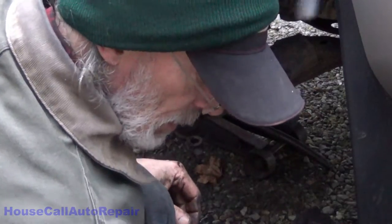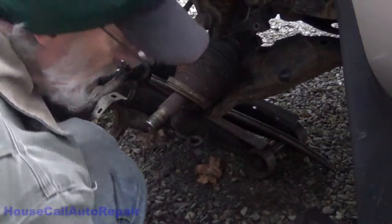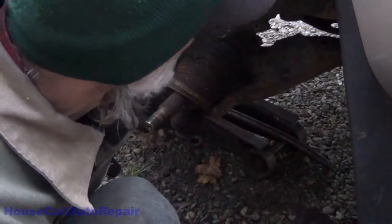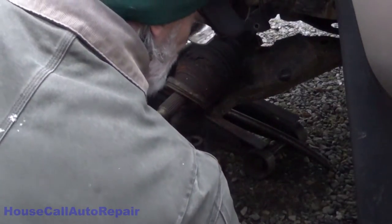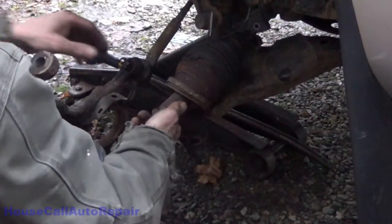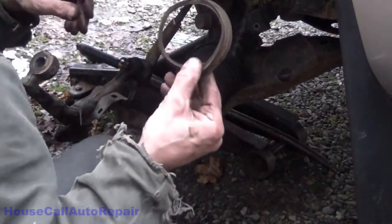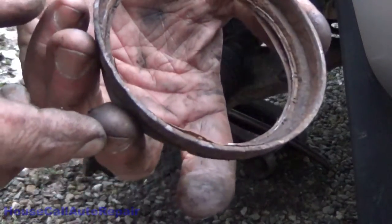Drop one more stock bolt right into the little belt. The tree decided to drop a bunch of stuff on me. That's what's left of the axle seal.